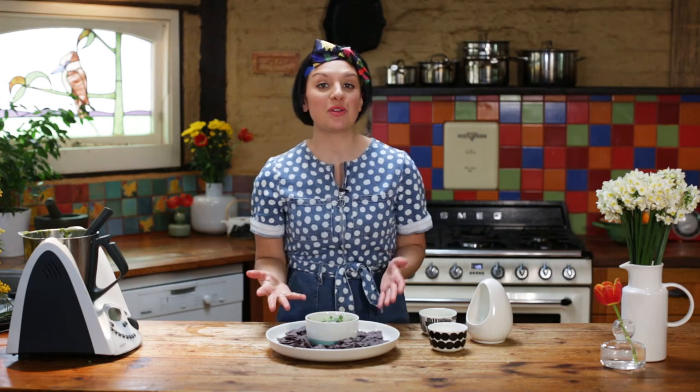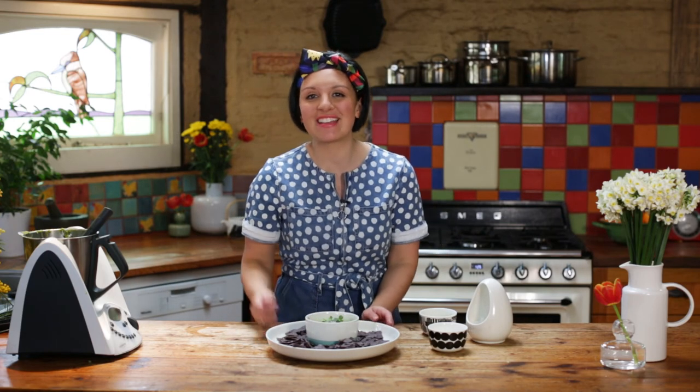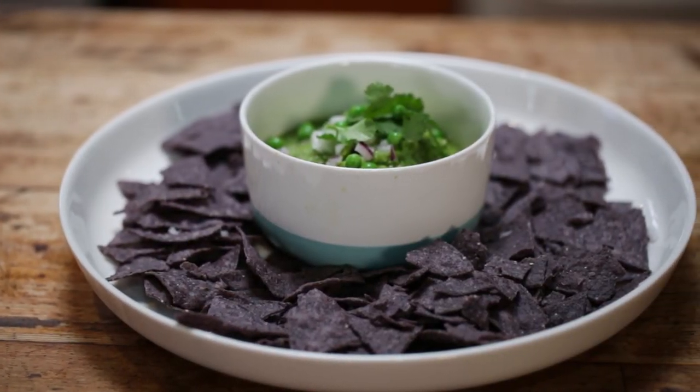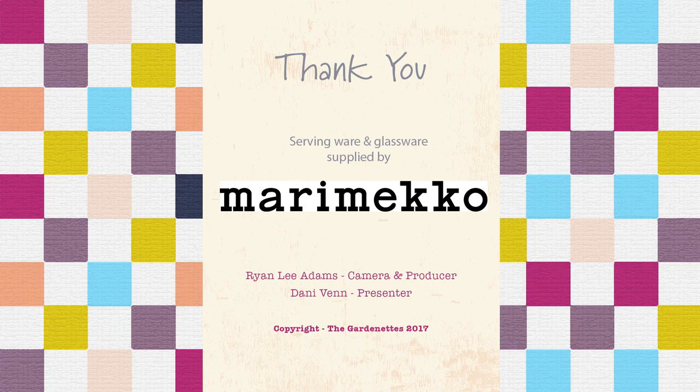Just serve this dish up with your favorite tortilla or corn chips and gather your friends around. Here it is!